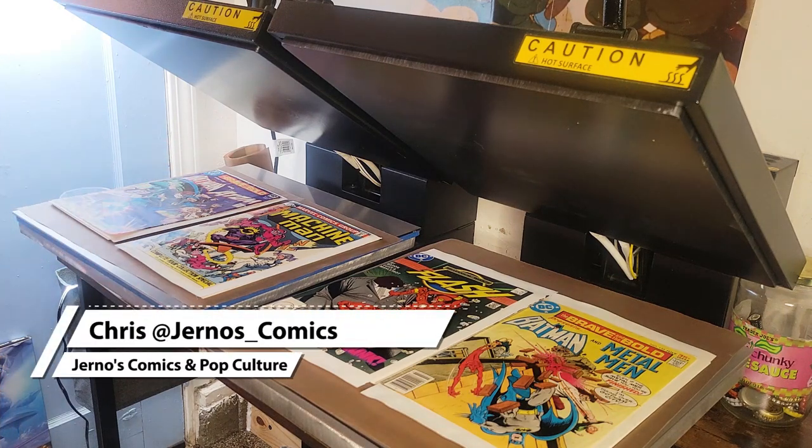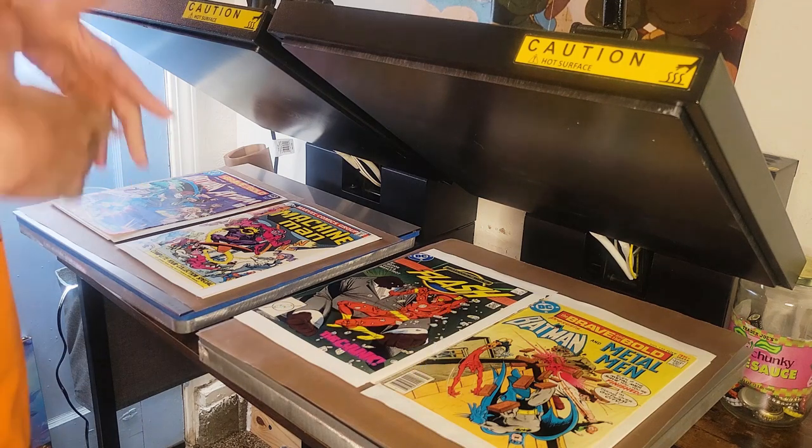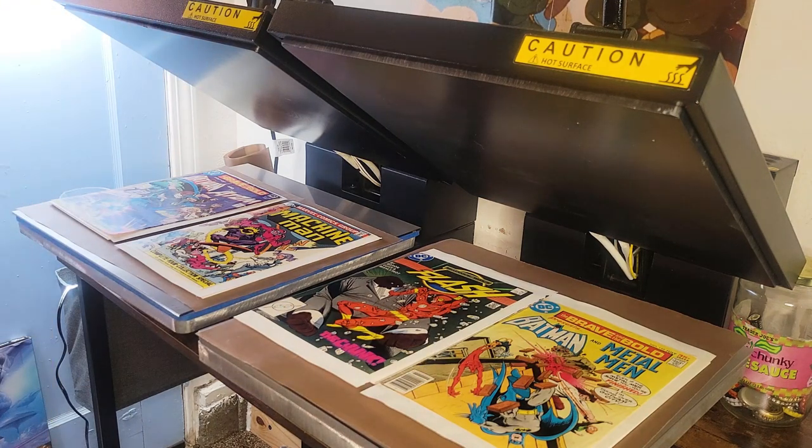What is going on everyone? Chris with Journalist Comics and Pop Culture. I'm over here at my pressing station with my two presses and today we're going to talk about what presses are the best to use for comic books.